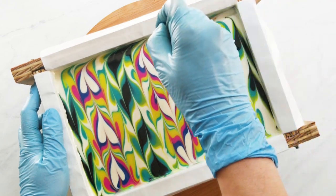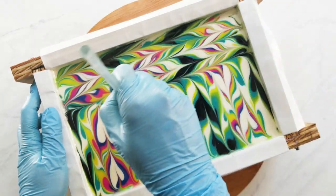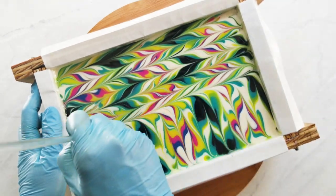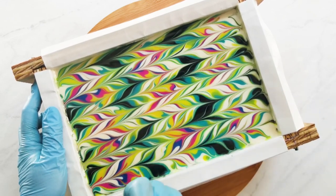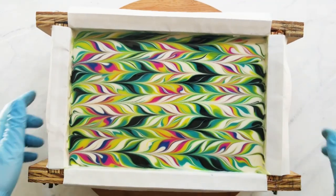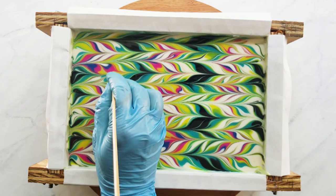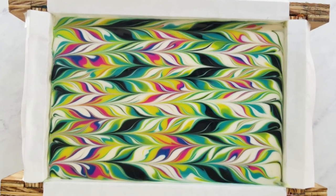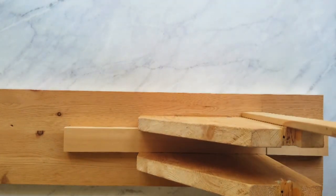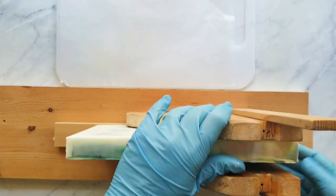I processed this soap in the oven to force it through gel. Because I use a lower water amount — 25% of my oil amount — it's harder for it to go through gel. Higher water amounts go through gel easier and they overheat at lower temperatures, so it's not necessary to force soap through gel with higher water. When you use SoapCalc and it says 38%, I change that to 25%, and that's what I'm considering lower water. If you're using a higher percentage and you process in the oven, you could run into overheating. I oven process to avoid partial gel.